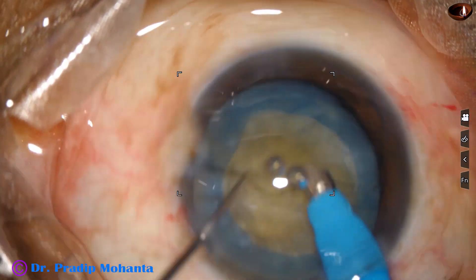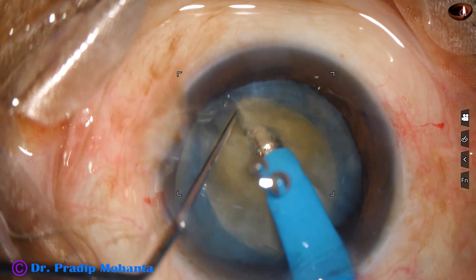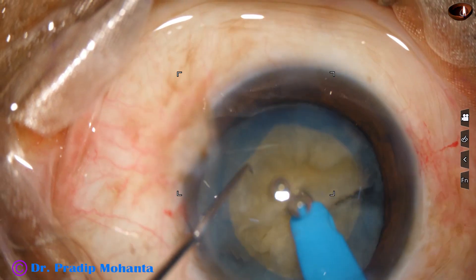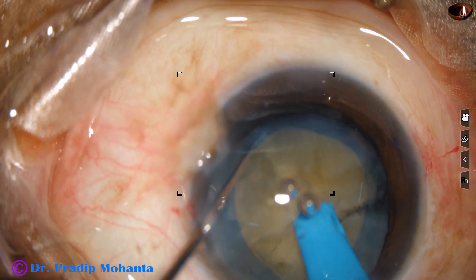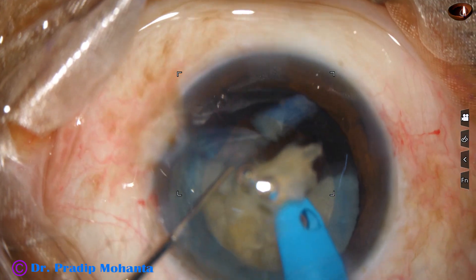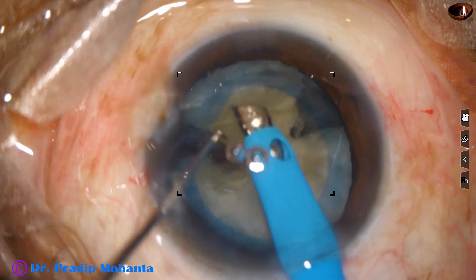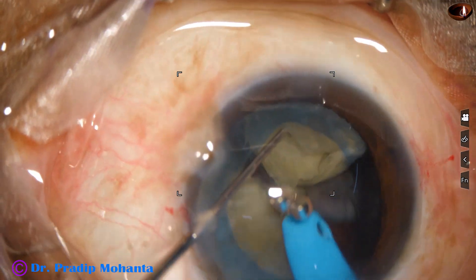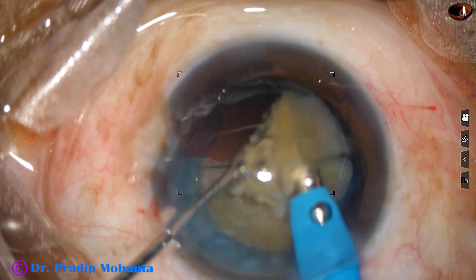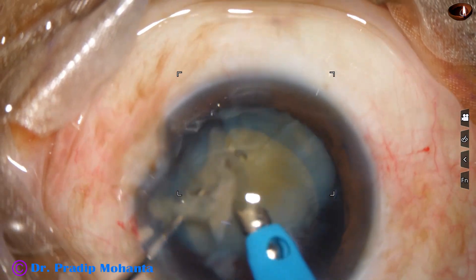Why bevel down? Because with bevel down I can hold the nuclear mass very firmly. With bevel up I cannot, because this is a free floating nucleus. So whenever the nucleus is free floating, if the bevel is down, it goes directly into the substance of the nucleus and we can hold the nuclear mass very firmly. But we have to judge how deep to go.